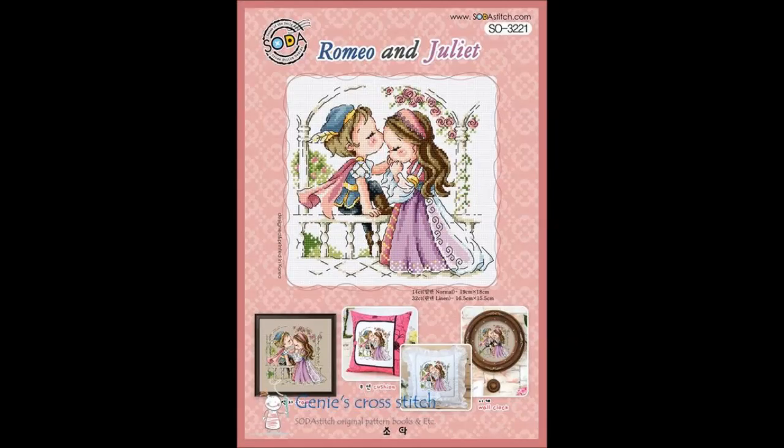I also just kitted this one up — Soda's Romeo and Juliet. I got the fabric and floss for that, and I'm going to be stitching it on 25-count opalescent Lugana, because that's the fabric I've been stitching all of my Sodas on so far. That one is super fun.